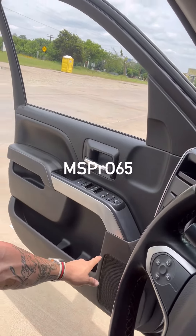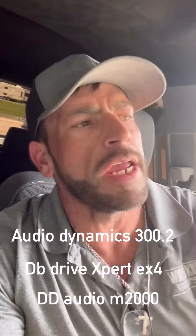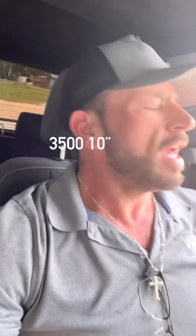We added Diamond Audio Pro Audio six-and-a-halves in each door panel, including the rear — that's part of why he came back this time. We also added rear horns, and six-and-a-halves to properly amplify those tweeters. We added a small two-channel amplifier, so now he's got three amplifiers: a large 1200-watt four-channel from DB Drive, a DD Audio M2000 to power the tens, and an Audio Dynamics 300.2 two-channel for the horns front and rear, tied together down to two ohms. All the mids run off the EX4 from DB Drive. Let's hear it.